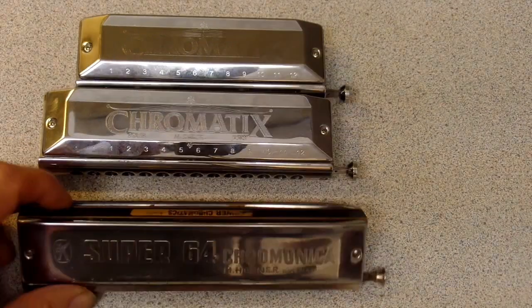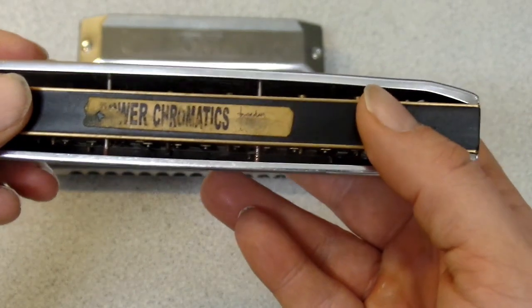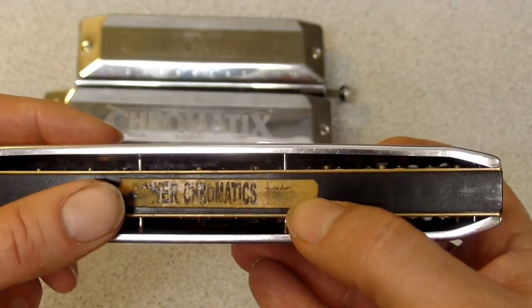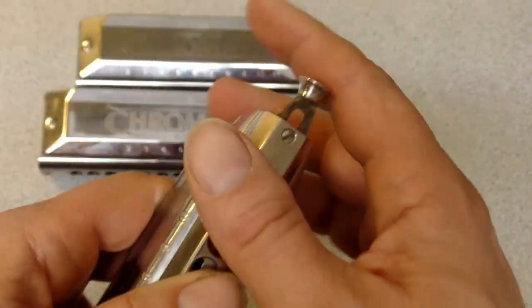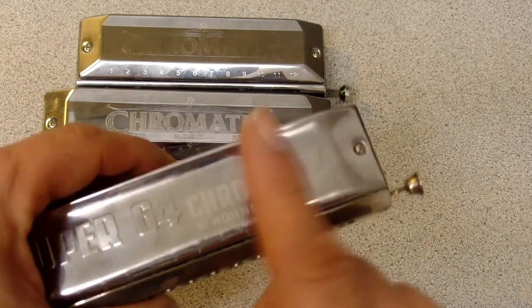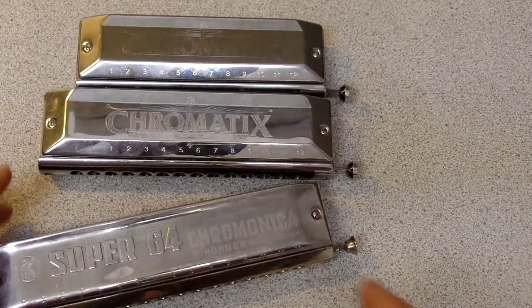A little side note — check it out, a Power Chromatic with a Brendan Powers sticker on it. This was from the 90s. I got a few things I recorded on this instrument — it's a whole other story.